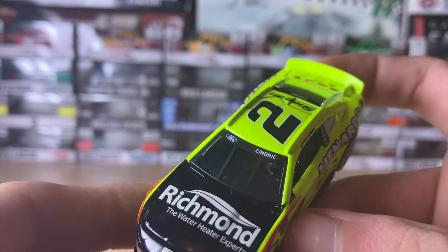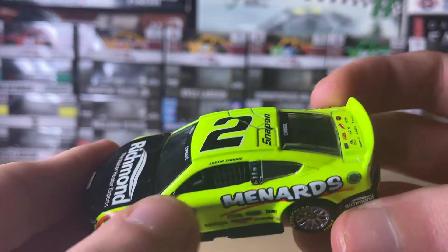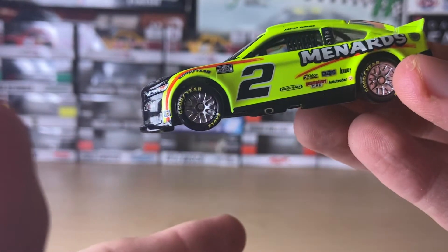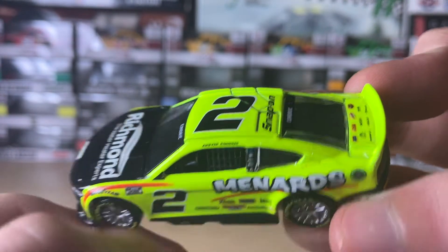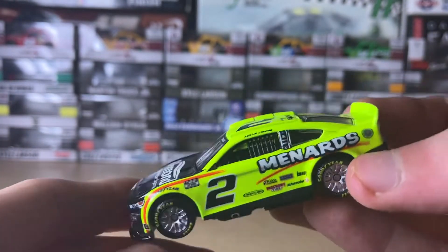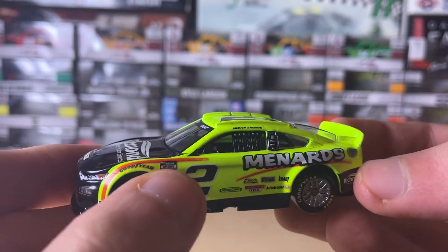There's a bit of a line on the windshield — I think that's just a hair or something. Here's this side — I do believe the paint just came off a little bit on this side, some excess paint. I'll just wash that off my hand later.